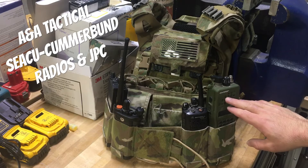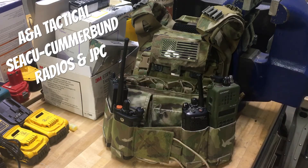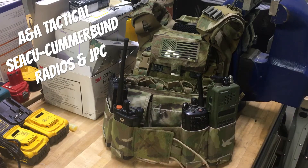Both a 152 and a 148 will fit, as well as a Motorola XTS series — this happens to be a 3000 — and then the APX 8000. So most radios will fit. I don't know if something like a Baofeng is going to be too small; I don't have one on hand to check.